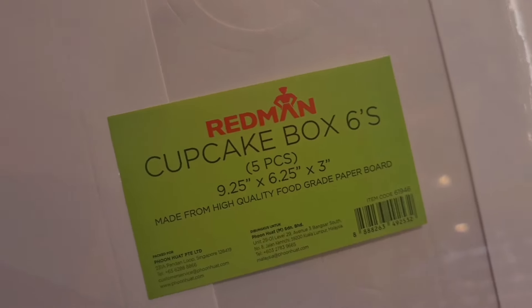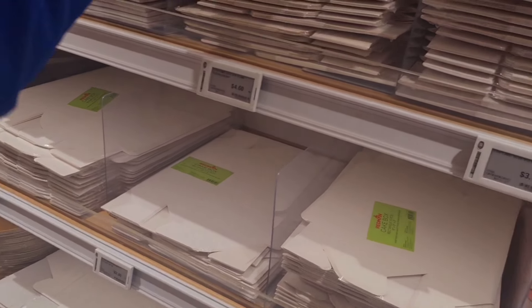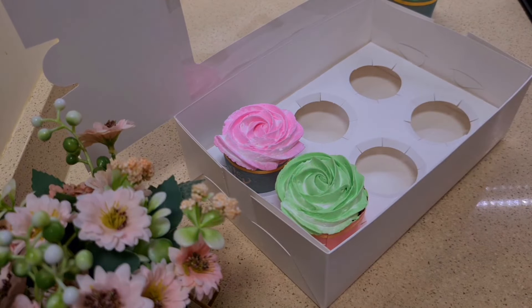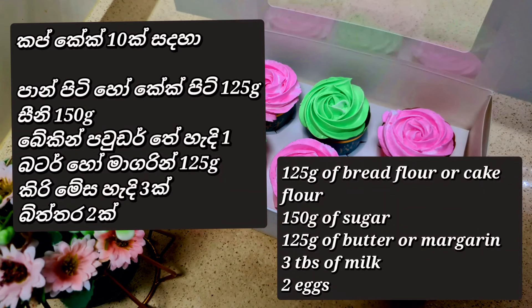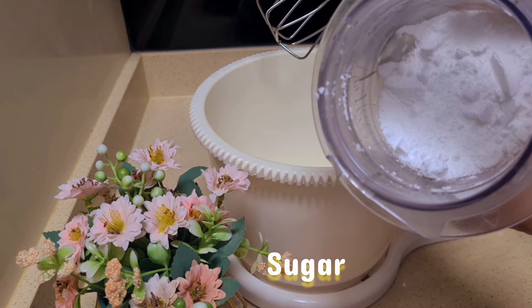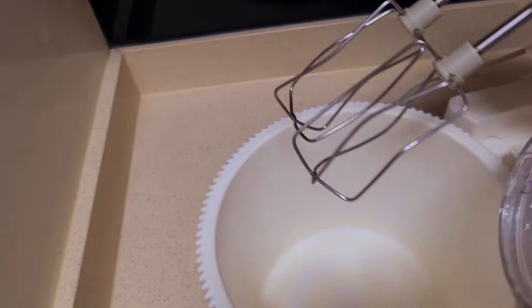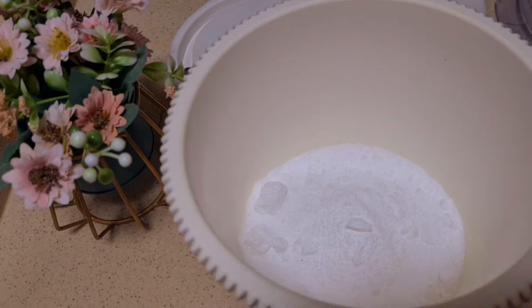Now we have cupcakes that are ready to make. We have a good idea of the cupcake. Let's grind it with the butter sauce.